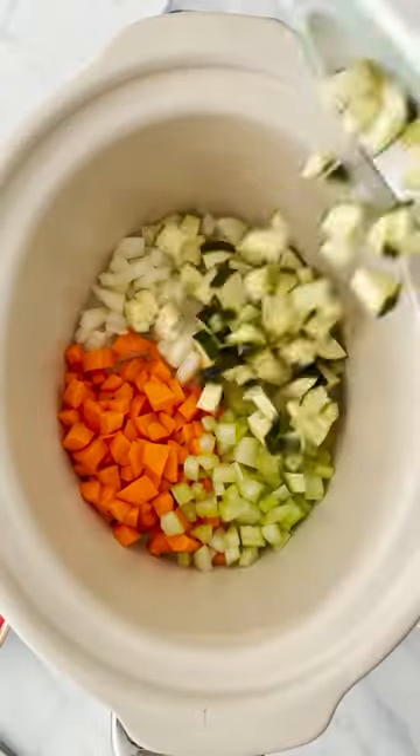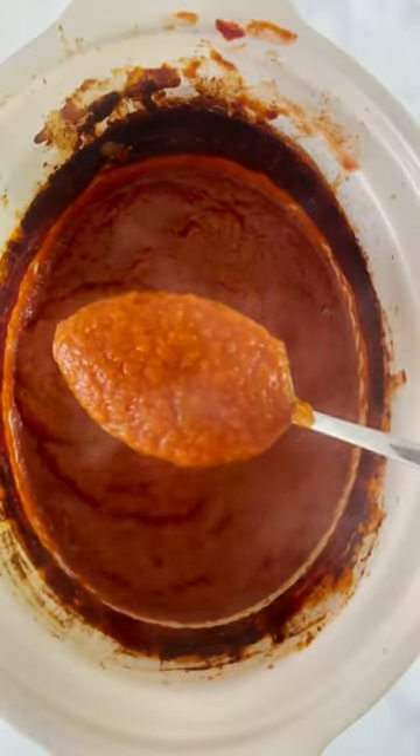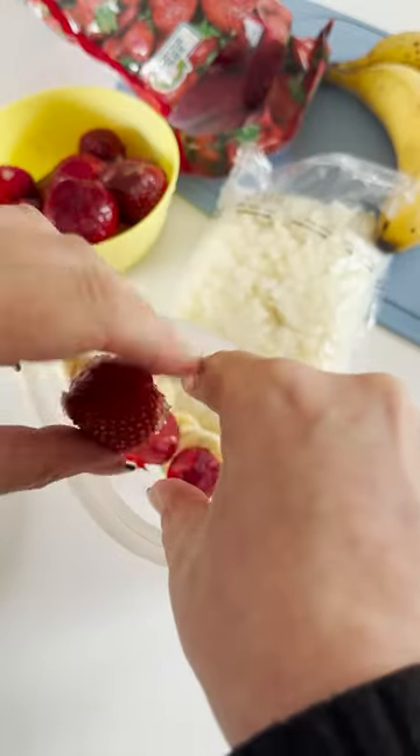If you want to hide it completely, cook it in the slow cooker with lots of other veggies to make a hidden veggie pasta sauce. Or my personal favourite is to make up smoothie bags with fresh or frozen fruit.